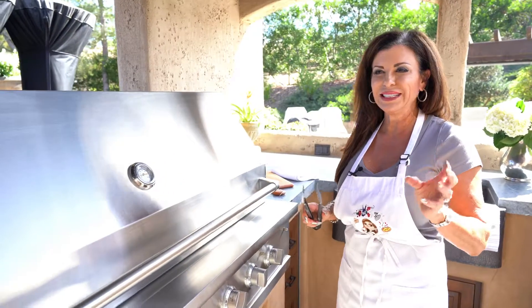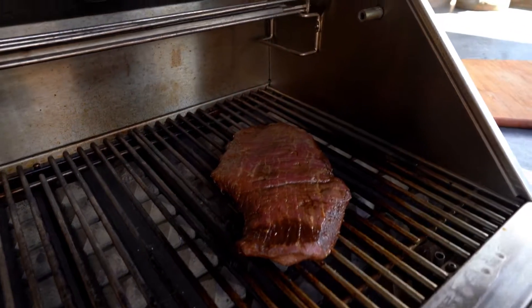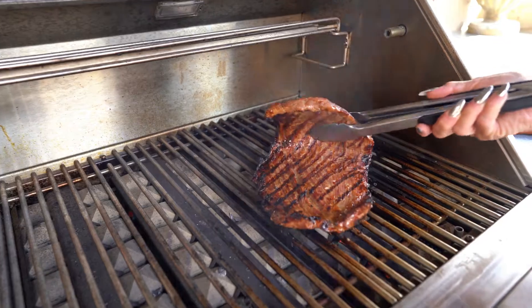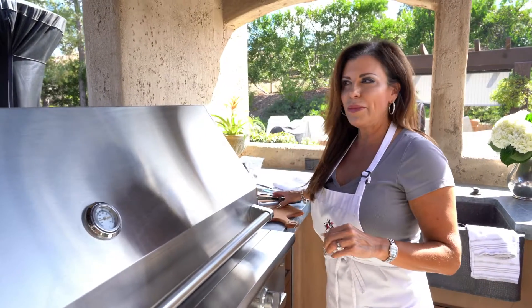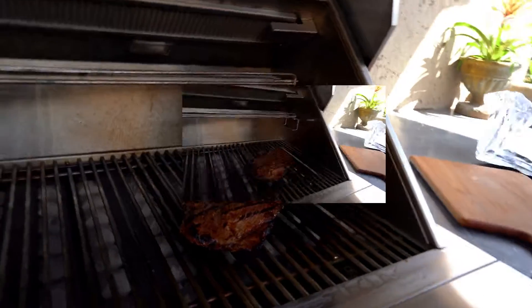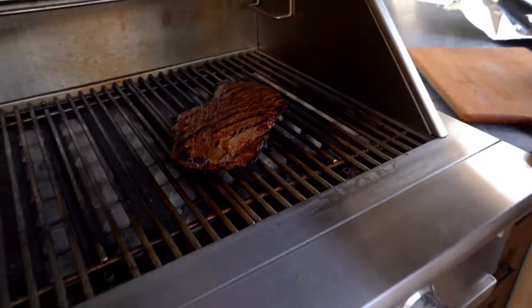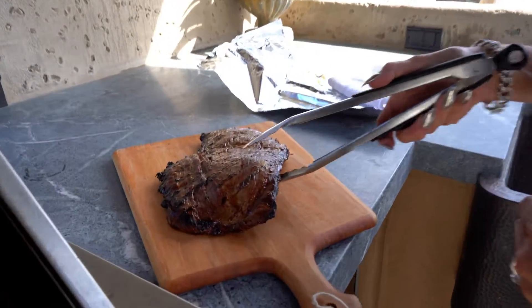It's been about three to four minutes — look at that caramelization around the edges! Oh my gosh, and look, it pulls right off. That's gorgeous. We'll give it a couple more minutes. Okay, it's been another three to four minutes and it smells divine. Look at that — the brown sugar and all that yummy caramelization around the edges, to die for. It barely stuck at all.